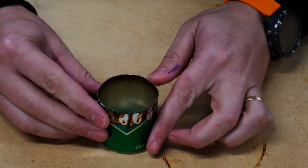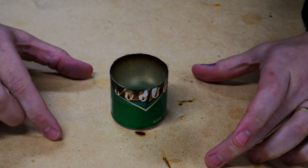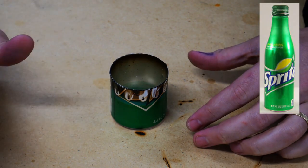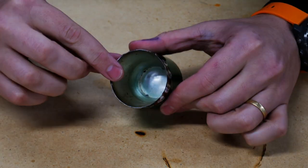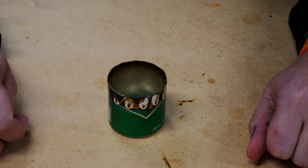Second, we're going to take a look at this. This is a relatively new stove that I built. I made it out of a Sprite bottle — one of the actual long neck bottles. I chopped off the top long neck, inverted it, and pressed it in. You can see it's fairly small and we're going to take a look at this one.